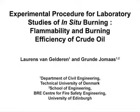The overall goal of this experimental procedure is to quantify and improve the understanding of the ignition requirements and the resulting burning efficiency of crude oil spilled on water, for oil spill response purposes.